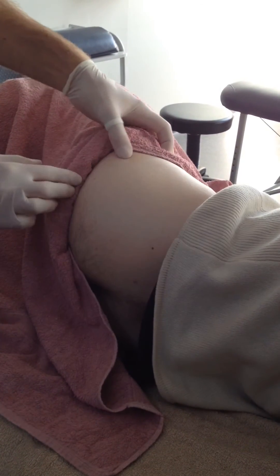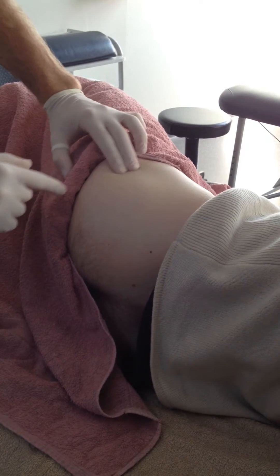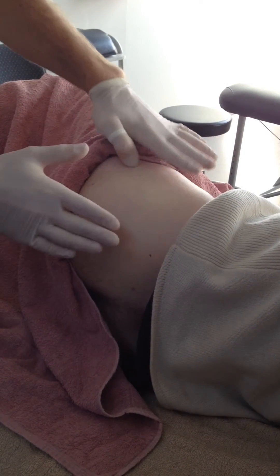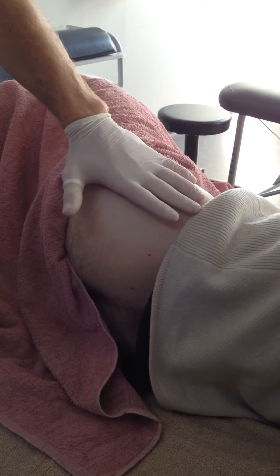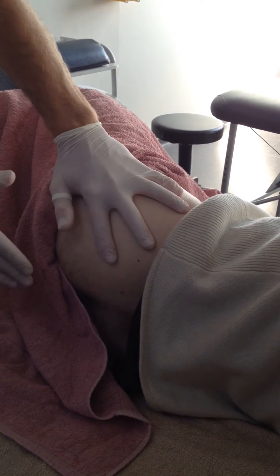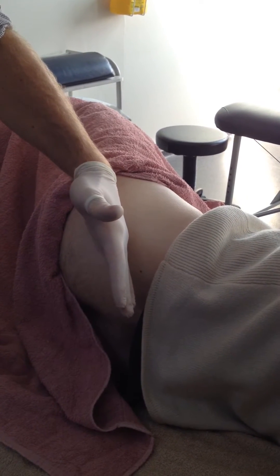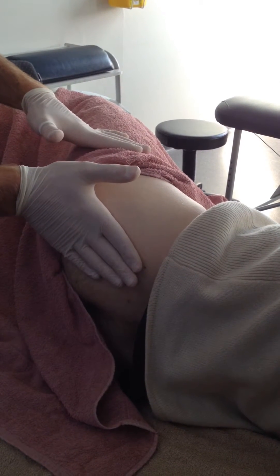Gluteus minimus — as we said, off the ileum as well, coming down onto that greater trochanter. So it sits over gluteus minimus, but it also cuts around further. It sits over gluteus minimus and you can palpate it directly, but once it dives under gluteus medius, you're obviously going to have to palpate through gluteus medius to get it.